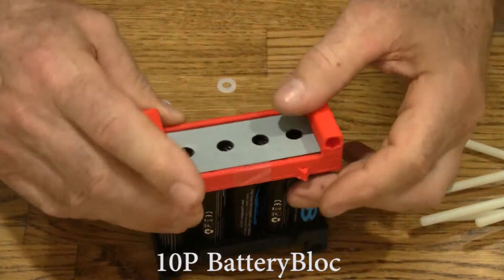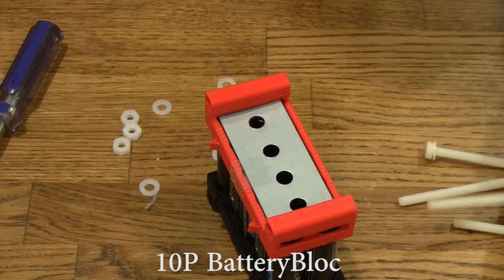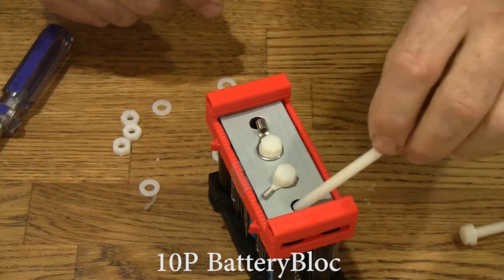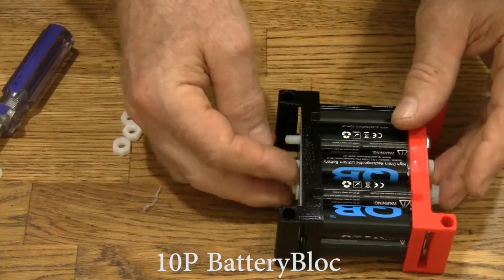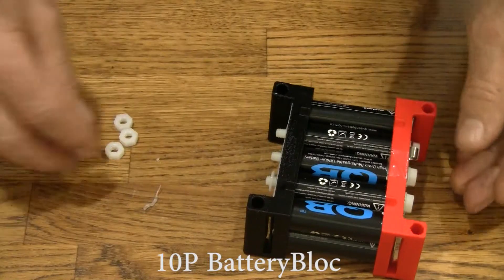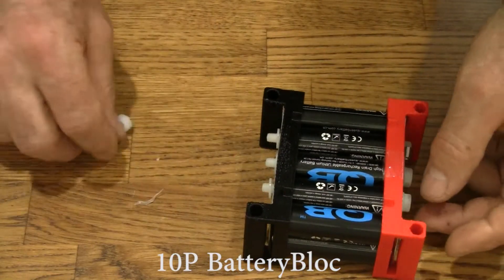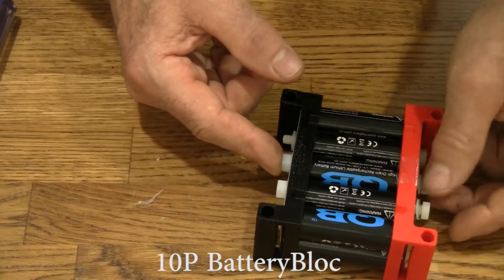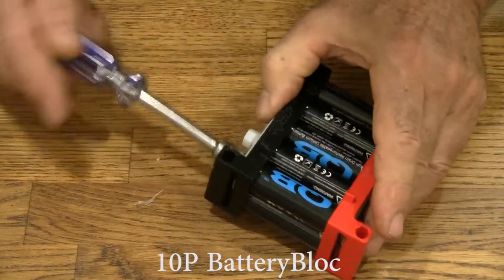Now we'll put the top back on, and there we go — they're held together nicely. Let's put the nylon bolts in, then put the washers on. To tighten, push the nut up, hold it flat, and tighten the bolt. Repeat for each corner. Go ahead and tighten all of these up.